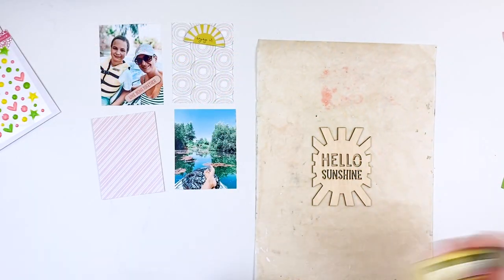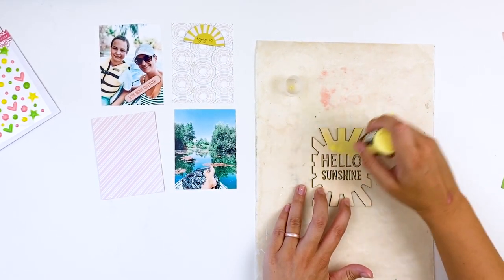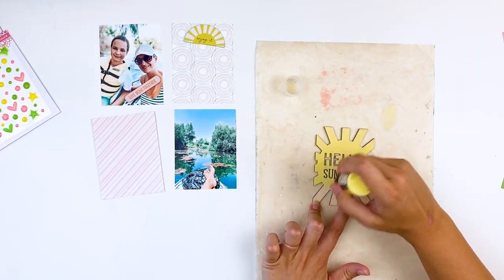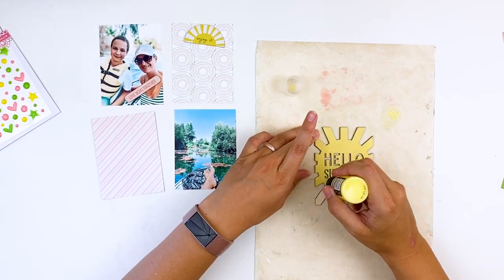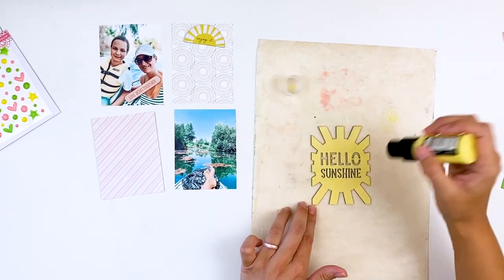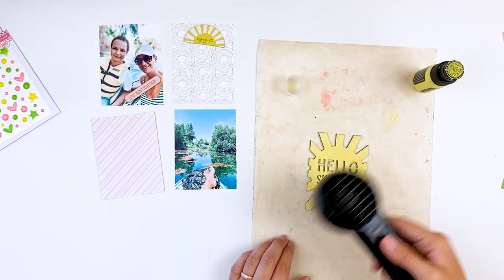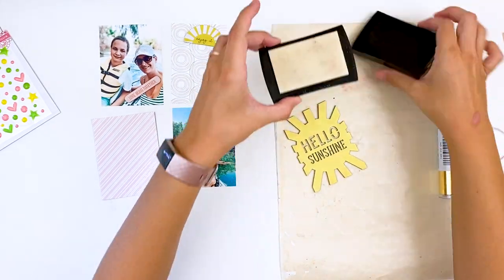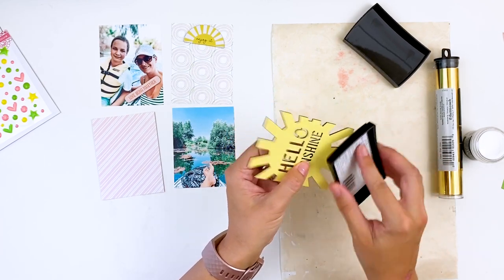We're going to start with the wood veneer piece. I laid down a non-stick craft mat and then I pulled out some Squeeze Lemonade Distress Paint. This particular paint has a sponge dauber on it — you can get them without the sponge dauber, but I prefer with. I'm just kind of squeezing it out to get the paint going and then brushing it over the wood veneer. This is the most mess-free, easiest way to do this with these sponge dauber tops. I went ahead and dried that and then added a second coat of paint just to intensify that yellow color.